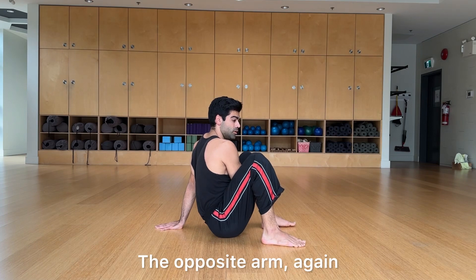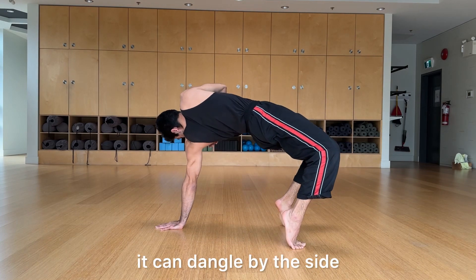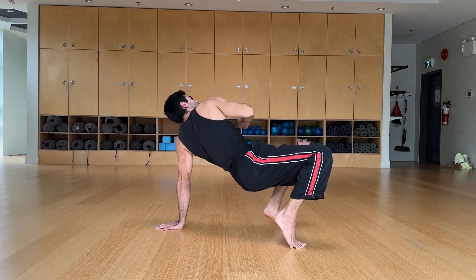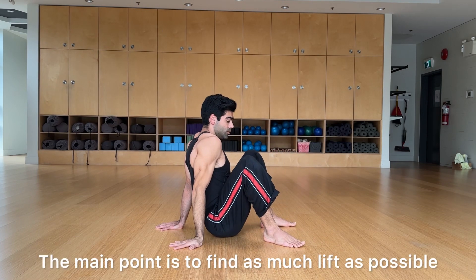The opposite arm can dangle by the side, or it can also float and reach all the way up towards the ceiling. That's not as critical — the main point is to find as much lift as possible.